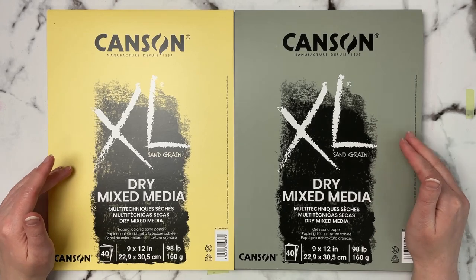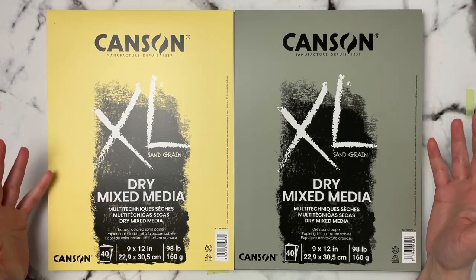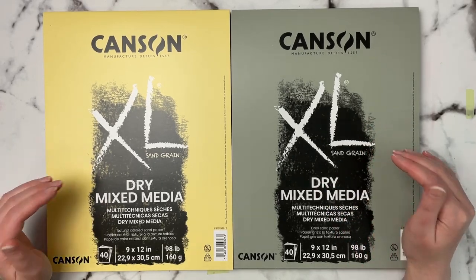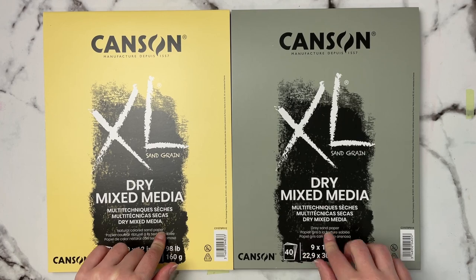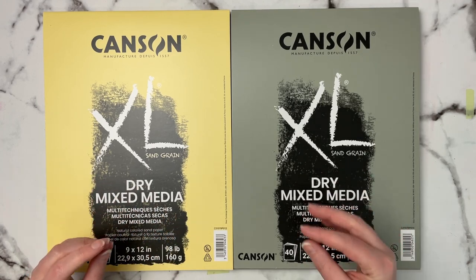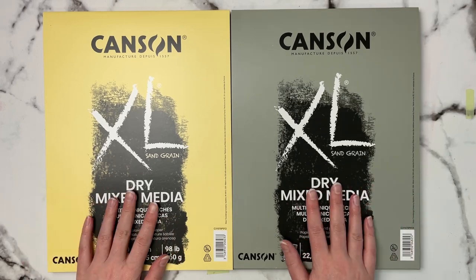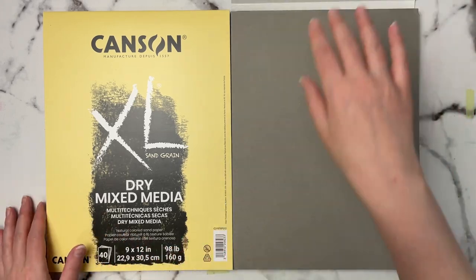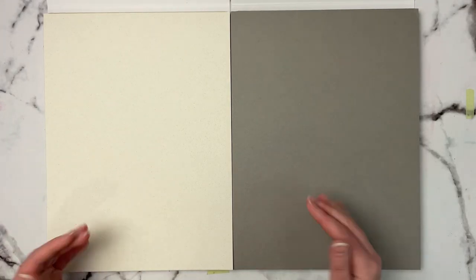I've got two really interesting papers I haven't seen before — nobody reviewing them on YouTube that I've seen. I picked these up on Amazon. What intrigued me is they're described as a gray sandpaper and a natural colored sandpaper, and I was thinking sandpaper as in textured paper for pastels. Canson makes a Mi-Teintes which is a little textured, but I wouldn't call it sandpaper, so I was really interested. It says it's for dry mixed media.